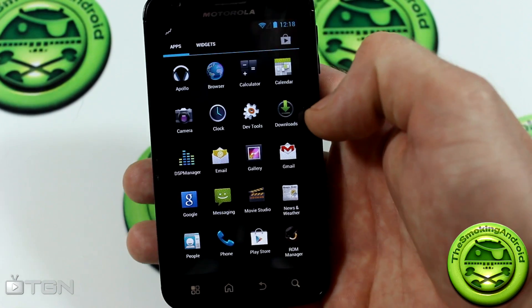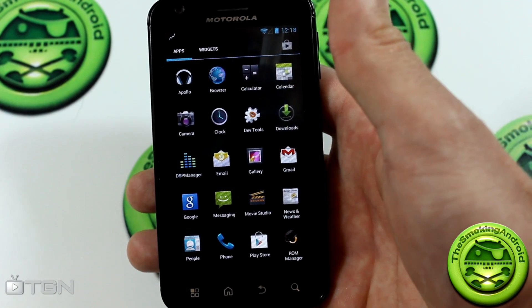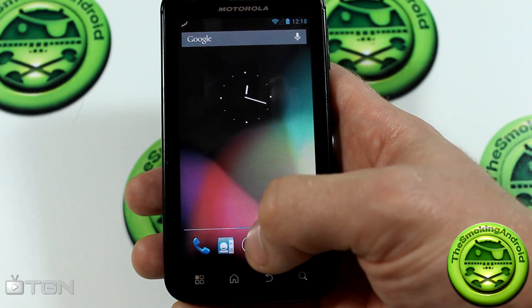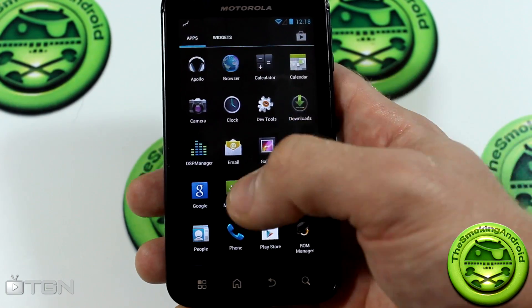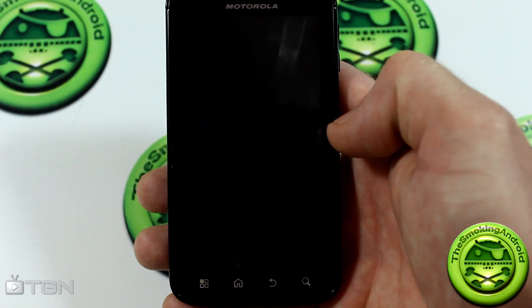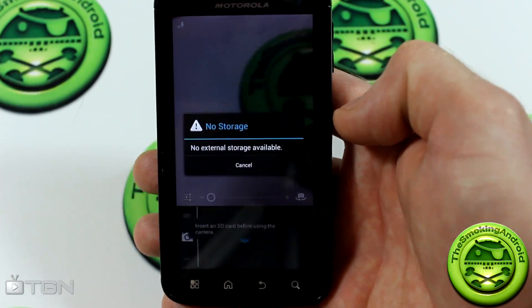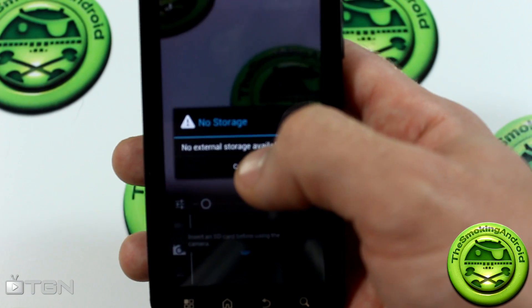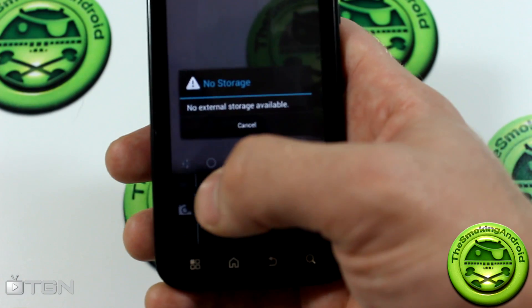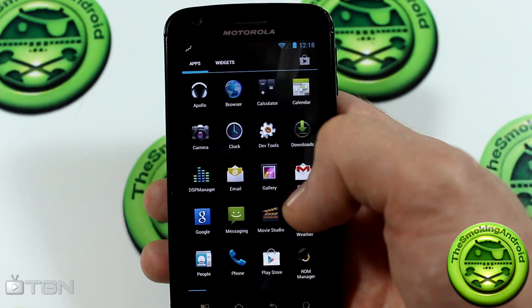Starting with applications — we've got the new Apollo app, and jumping into phone, it's the stock SanigenMod AOSP phone and dialer. Camera won't work for me right now just because I don't have an SD card in there, but apparently it does work. If you jump into video it might crash on you, so give it a shot. Whether it's a daily driver I can't really comment on that just yet.